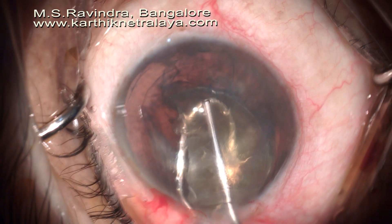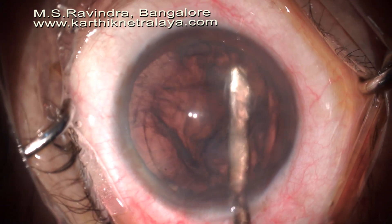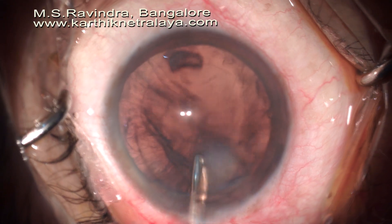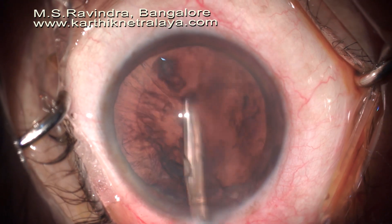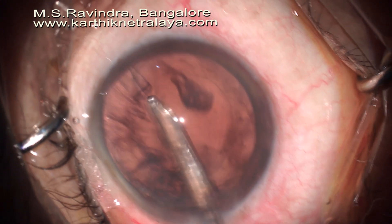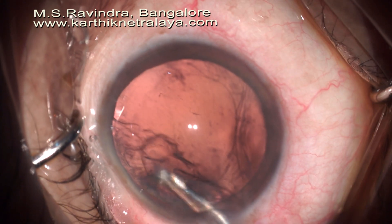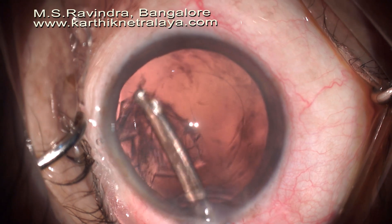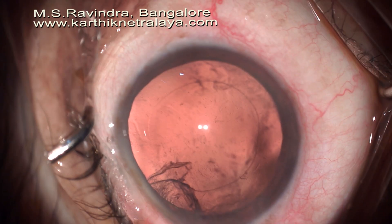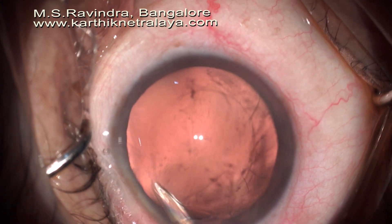I tried to remove the cortex from the lower nasal quadrant initially, where it is still attached. You can see the capsule in the lower temporal quadrant is tumulous and it is prolapsing out of the zonular attachment. The upper cortex is better than the lower temporal quadrant but you can still feel and see the pull on the capsular bag. I am tangentially pulling the cortex out of the capsular bag to minimize traction on the zonules. I am not hesitant because fluidics — aspiration and irrigation — is under my control.